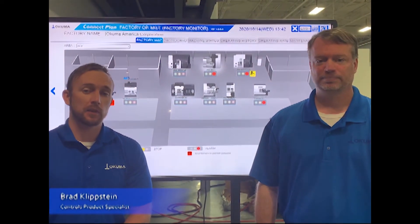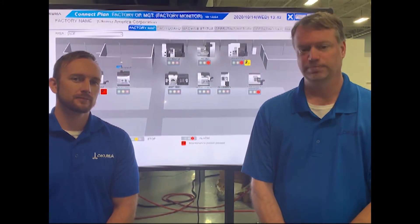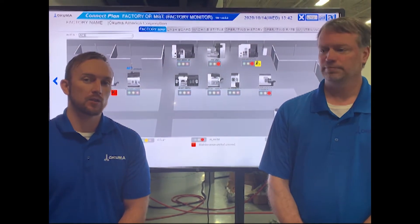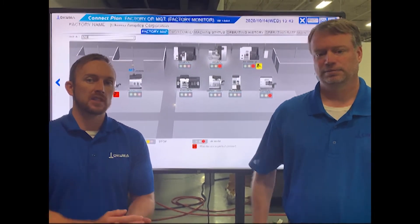Hi, my name is Brett Klipstein. I'm the controls product specialist here at Okuma. Today I have with me my colleague Casey Crusoe, a principal engineer for software and factory automation products here at Okuma. Today we're here to talk to you about connectivity — how we actually connect our machines to your local network with our hardware and our software, MT Connect.